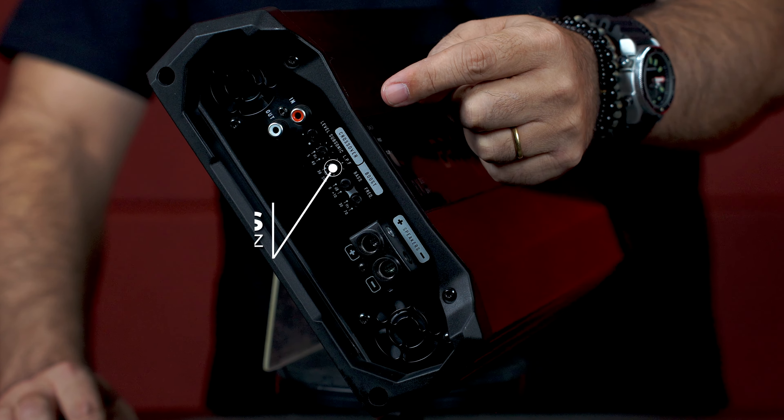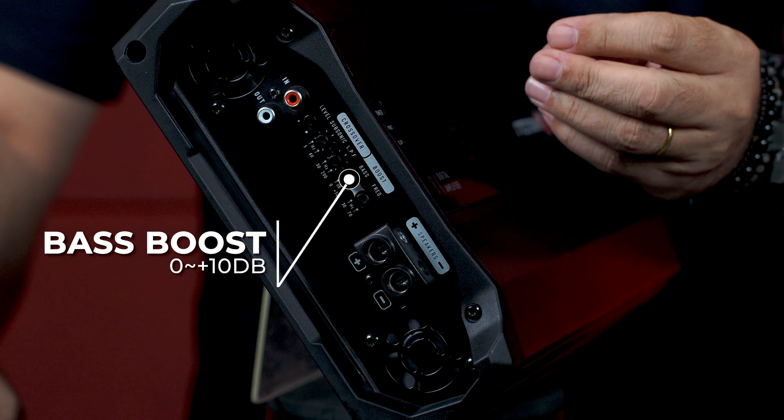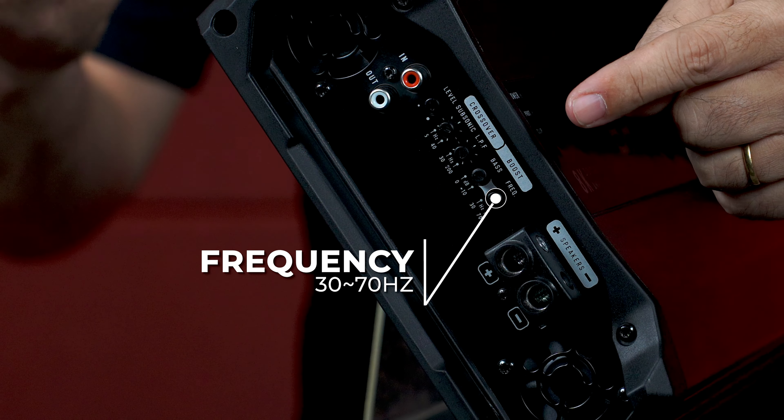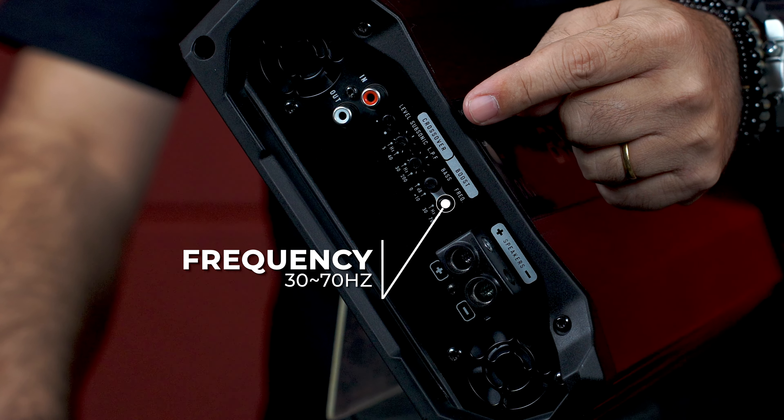And now the Bass Boost, where you have the ability to adjust the bass from 0 to plus 10 decibels, and also have the option to adjust the working frequency from 30 to 70 hertz.